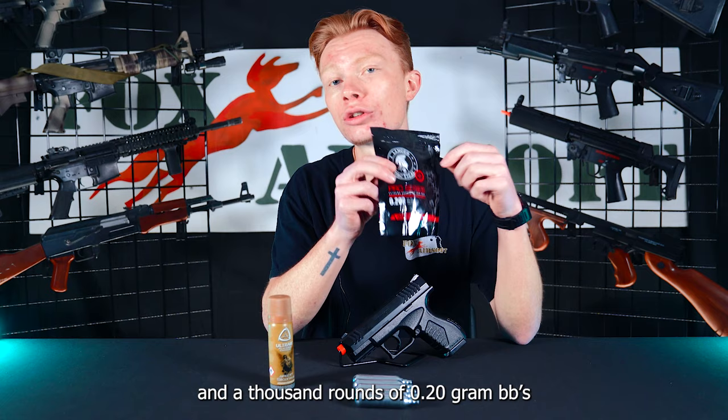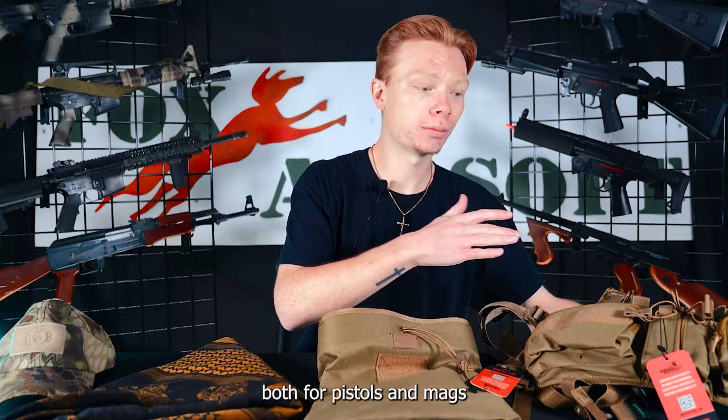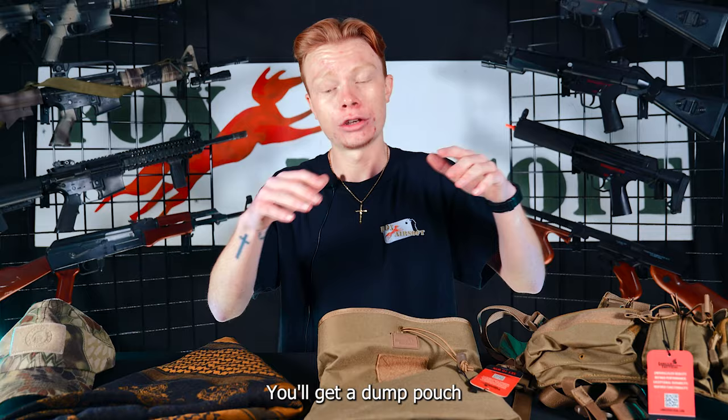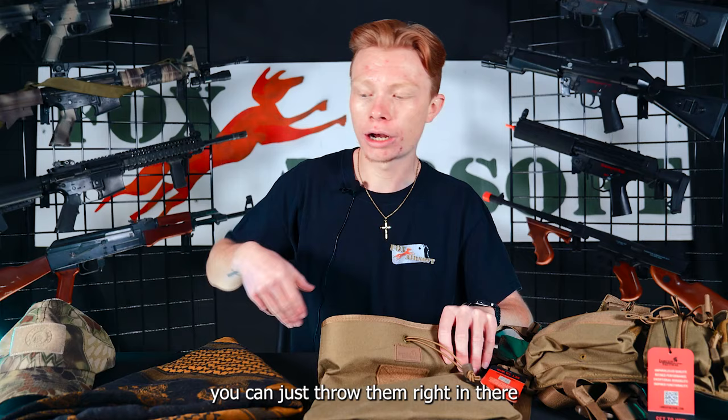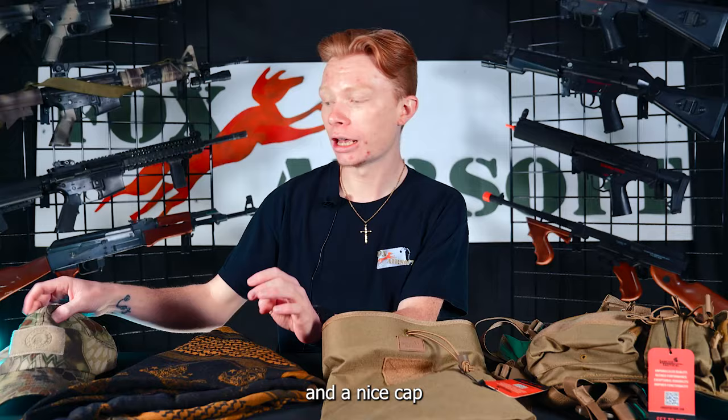As for the gear included in the ultimate starter kit, you do get a recon chest rig, which has a lot of awesome pouches, both for pistols, mags, and other utilities. You'll get a dump pouch for all your magazines — once those guys run dry, you can just throw them right in there. And you'll get a shemagh to keep your neck cool, and a nice cap to keep that sun off your face.